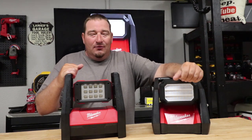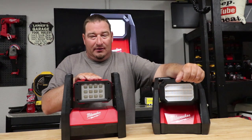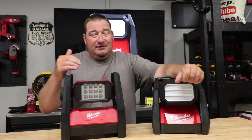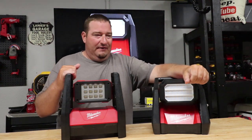Price-wise, I couldn't find the old light for under $134 new — around $135 was the cheapest, but pretty much still $150. The new one is $149.99, so essentially $150.